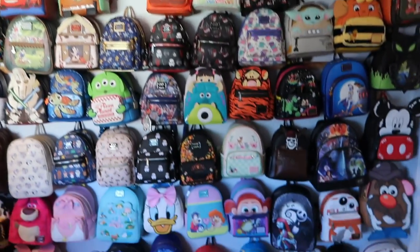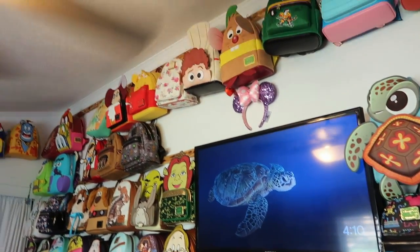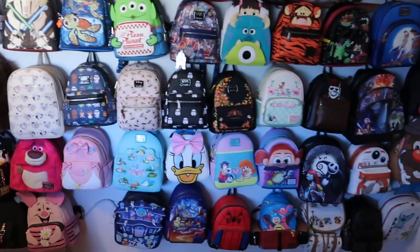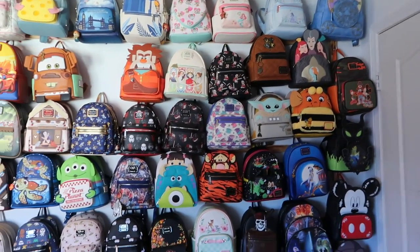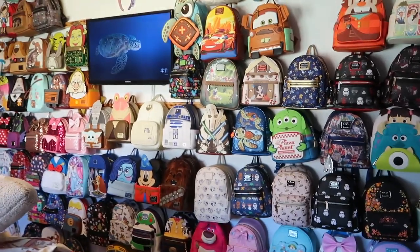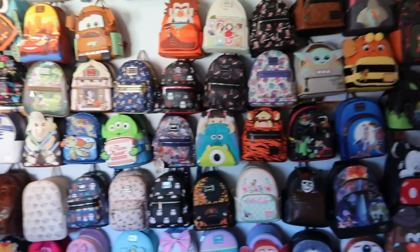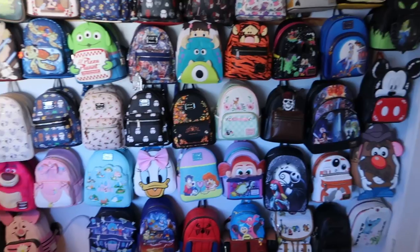I display all my bags on my wall — they go all the way up. I have some in my closet too, but this is really where I store most of them. They're on little hooks, which makes it nice and easy to remove if I want to wear a bag. I try to group them by Star Wars and Pixar, but sometimes if there's an open spot I'll just hang it there. I definitely need to organize them — put Pixar together, Disney Park bags together. This is pretty much how I store my bags.